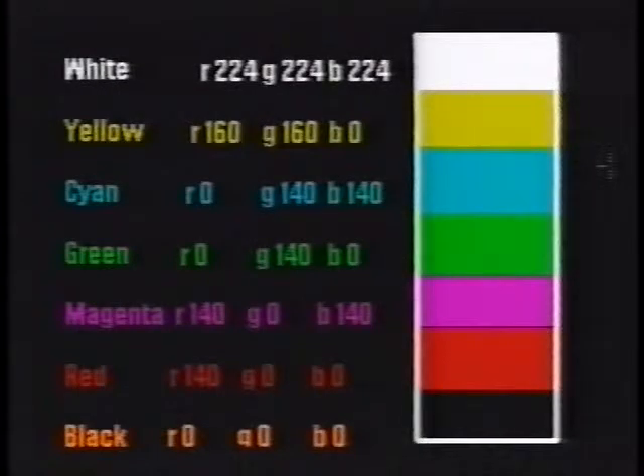Colour bars are the next thing to mention. They simply act as a reference for the conditions under which you're recording. Put some bars down on the start of your tape, and later if the colours from your filming aren't quite what you expected, you can adjust the signal in a mixer until the colour bars look right — and then the rest of your footage should be right too. You can mix up a decent approximation of PAL colour bars using colour settings of 0 to 255 for each of red, green and blue in Deluxe Paint or Personal Paint.